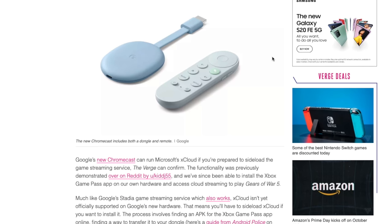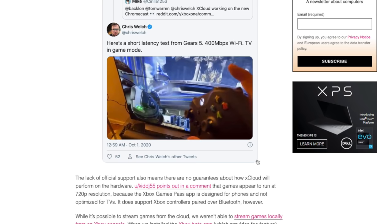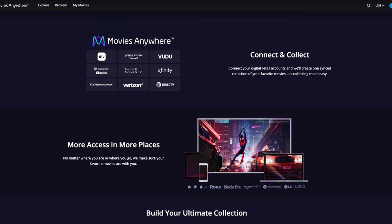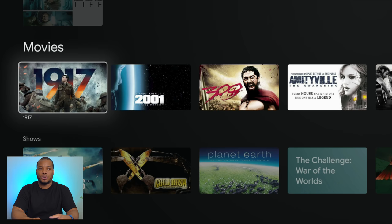If you can't wait for Stadia in 2021, or want to try Xbox Cloud game streaming, you can sideload those to work with this Chromecast. In the library section, it shows content from my YouTube TV DVR and movies I have. Because I use the Movies Anywhere platform, I can log in with my Apple TV, Amazon Prime, and Google Play Movies accounts and have all of those sync together — so no matter where I purchase a movie, it shows up on all platforms. This brings everything together in one single section, which I like, so I don't have to do a lot of searching around.